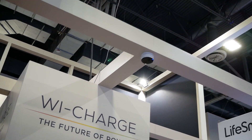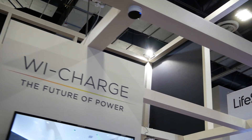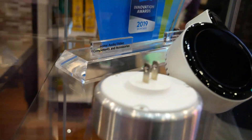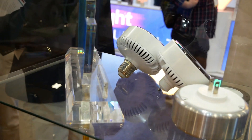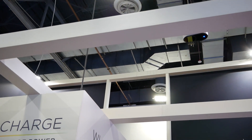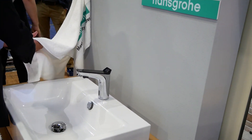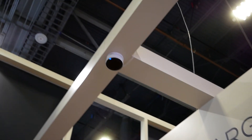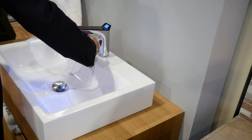This one is being positioned above a mock bathroom as an example of what you might use it for. You might say, how can I mount that in my bathroom? Well, you can actually just plug it into a lamp socket. There's a transmitter here, and here's another one. What it's doing is powering this self-running, motion-sensing faucet. It's got that infrared transmitter right above it, beaming down electricity to the receiver on top of the faucet.